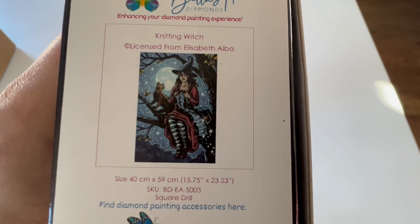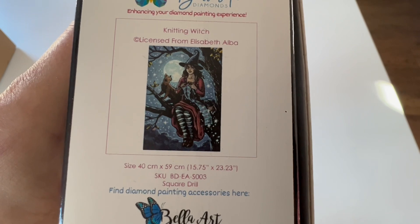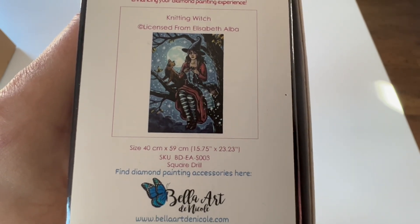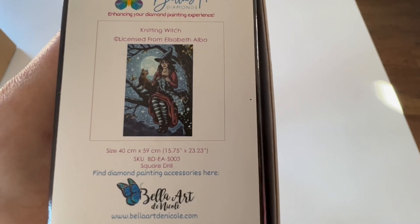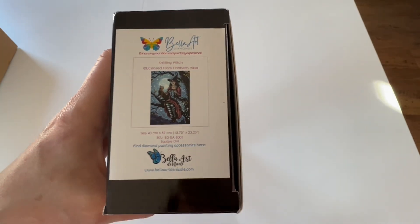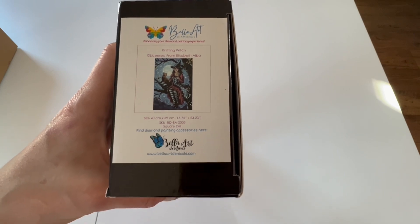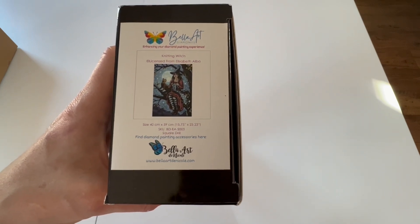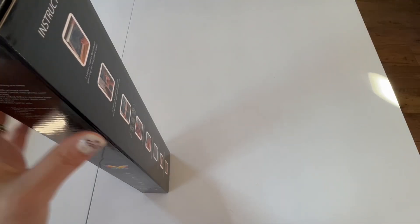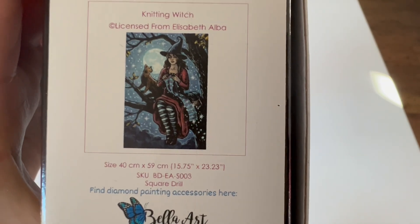It is called the Knitting Witch — how cute is that! This is licensed from the artist Elizabeth Alba. It is a 40 by 59 centimeter, so a really great size, and this is a square drilled diamond painting. Not all of their images are going to be offered in both square and round. This one is only offered in squares.